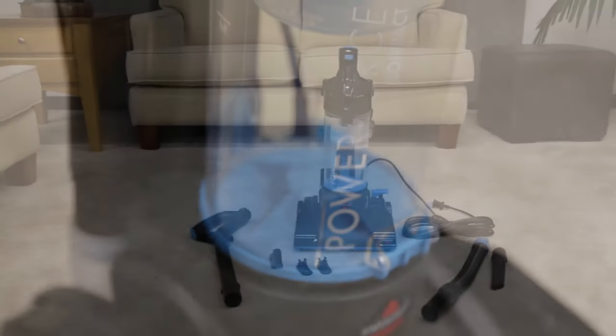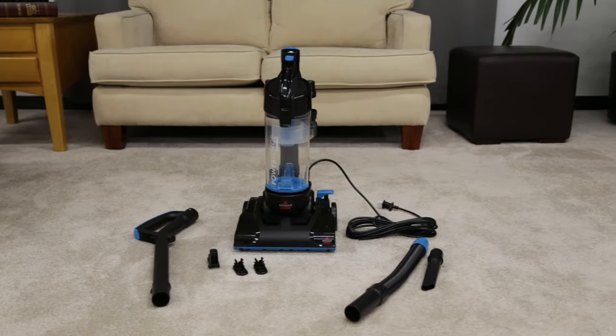The PowerForce compact vacuum is easy to assemble. We'll show you how in just a few steps.